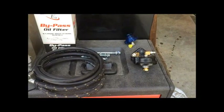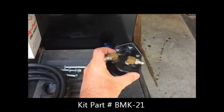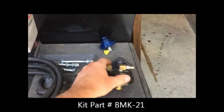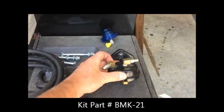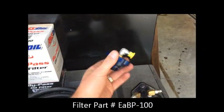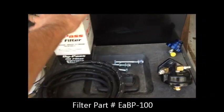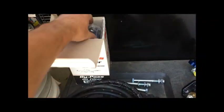We've got all our components together. We've got the bypass filter mount kit. I already got my return and supply oil fittings installed. The replacement oil cap — this is where the return oil goes back into the engine. Got the hoses and got our filter.